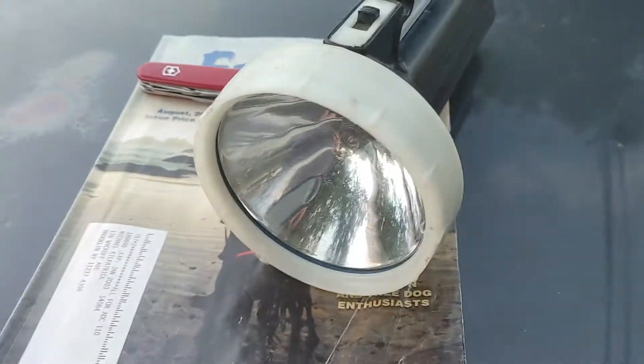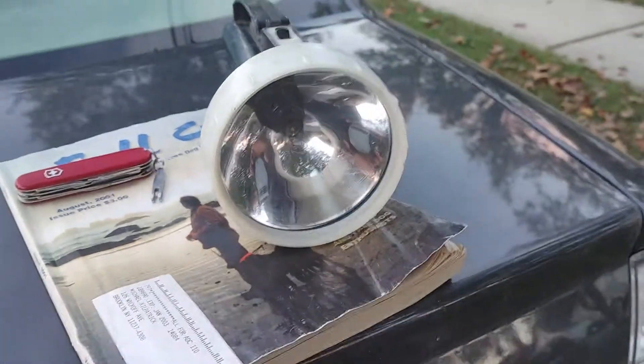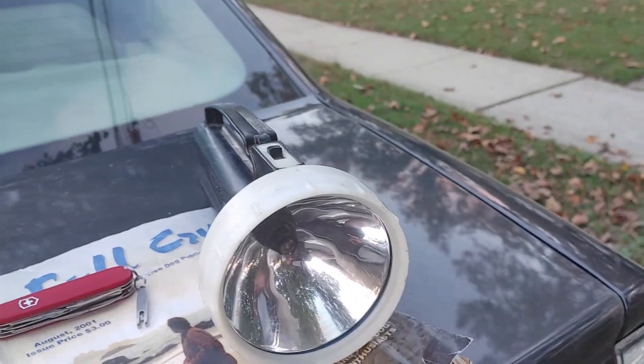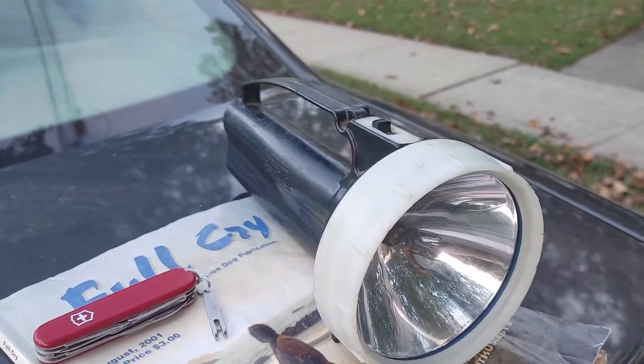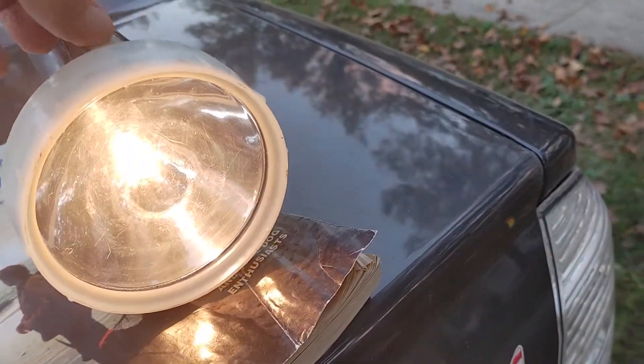I want to talk about this light. A good friend of mine, Steve, fixed it for me today. There was a piece on the bottom of the light that needed to be put in place to make it work. It's working fine now - check it out, very bright.